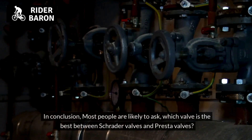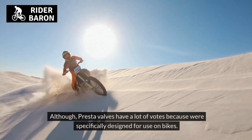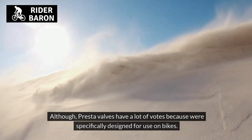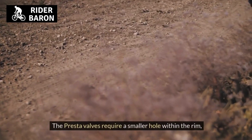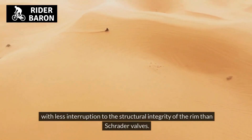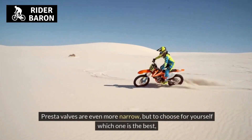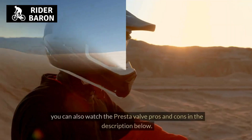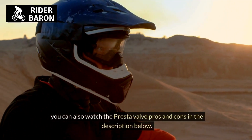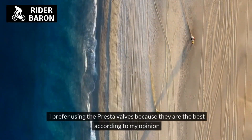In conclusion, most people ask which valve is best between Schrader valves and Presta valves. This depends on personal preference. Presta valves have a lot of support because they were specifically designed for use on bikes — they require a smaller hole in the rim, with less interruption to the structural integrity than Schrader valves, and are more narrow. To choose for yourself, you can watch the Presta valve pros and cons video linked in the description below.